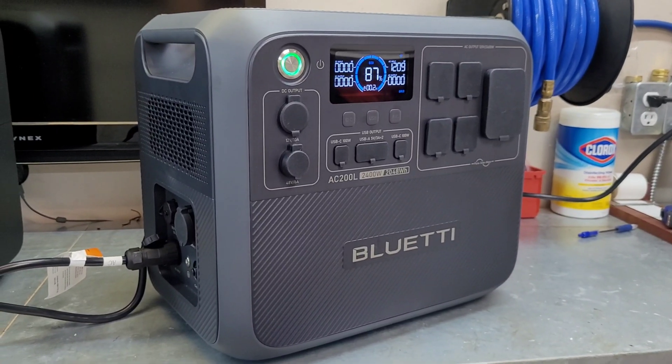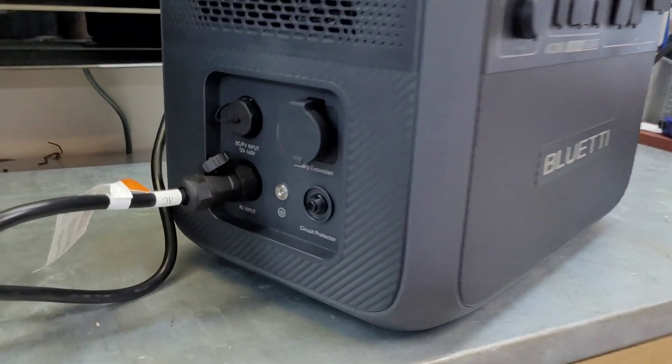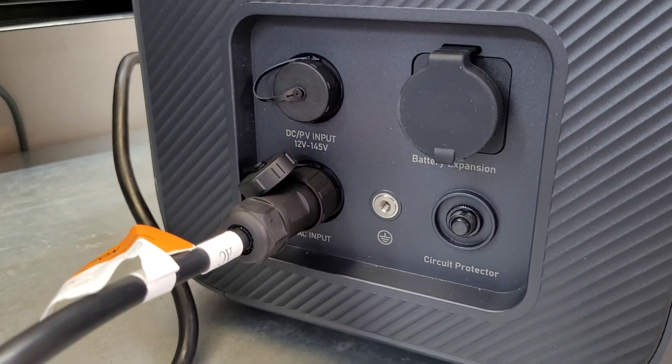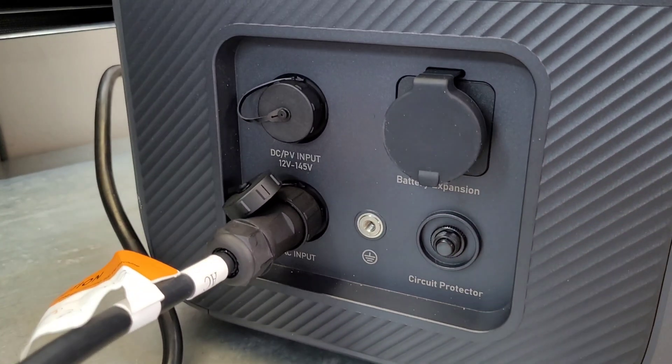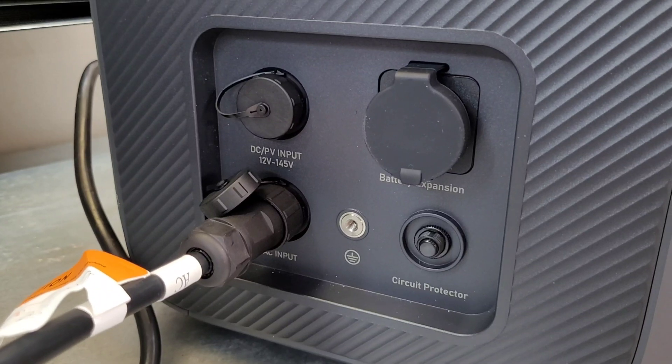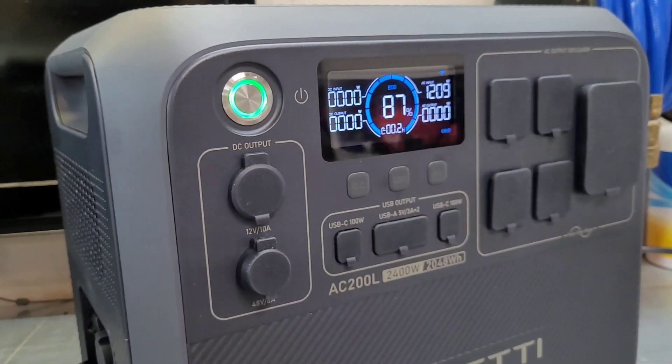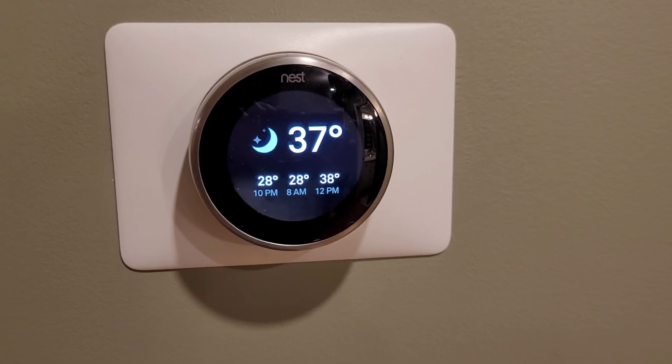I've also got a grounding lug here, which is really cool — I'll probably take that inside and try it on the furnace. That's handy for sensitive appliances that need to see a good ground. We'll let it charge up for a little bit and get ready for sundown.